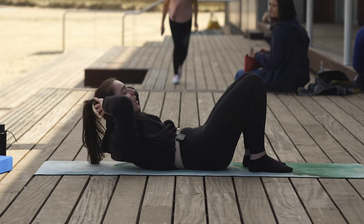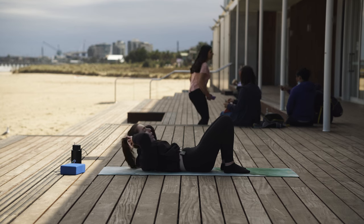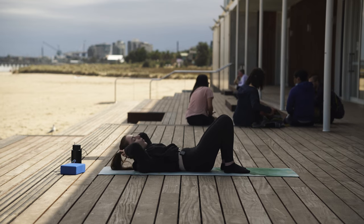Exhale to lift. Inhale to lower. Let's do another four, three, exhale to lift, inhale to lower, two, and then last one. Well done.